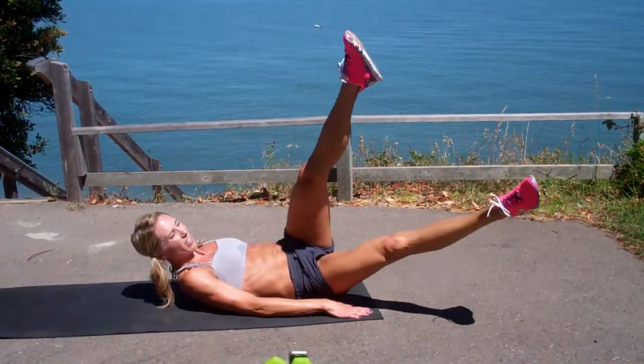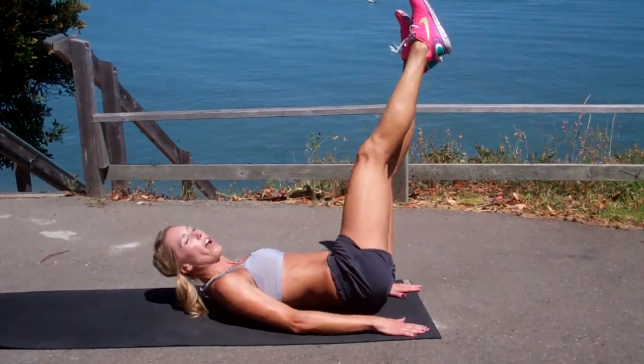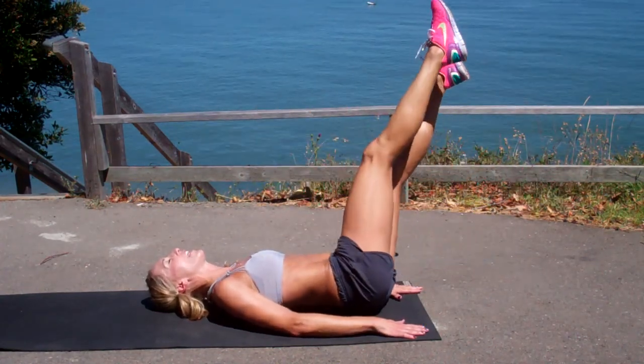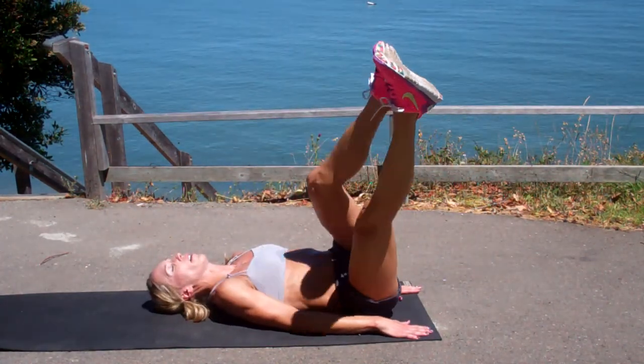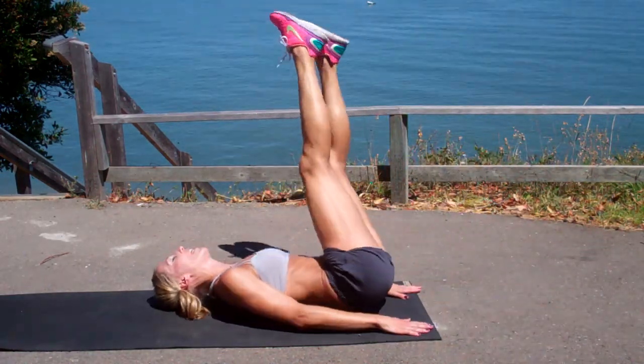Other knee, scissor kick, rotate back over. So just draw, and when you draw the knee in, drop the leg. Back to the center, V, rotate over. Open, rotate over.